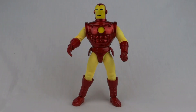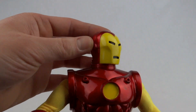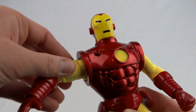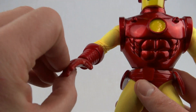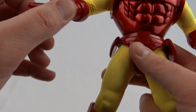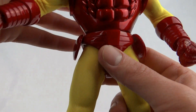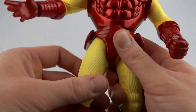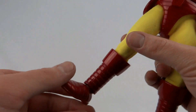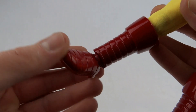For articulation on this guy, you've got what you come to expect from the Famous Covers line. We've got a twisty head, ball-hinged shoulders, swivel on the elbow, and ball-hinged wrists. You can turn the waist, but it is hindered a little bit by the costume underneath. Hinge at the knee, ball-hinged legs, and a hinge on the ankles.